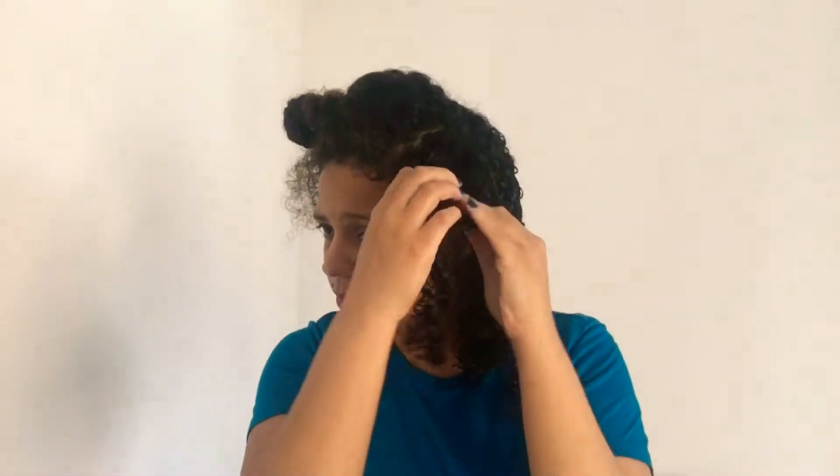This finger coiling method is actually very good if you have damaged hair because you are training your curls to curl. Did you know your hair has memory? Every time you do twist-outs or finger coils to train your curls, it will remember how to curl. Look at the difference between the hair that's been styled and the hair that hasn't been styled yet — what a difference!